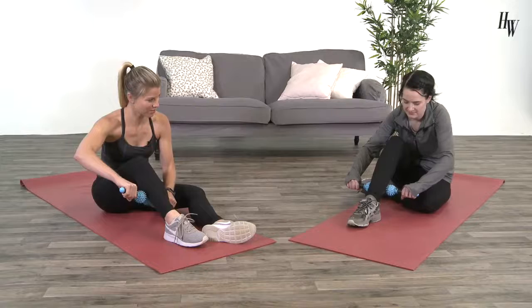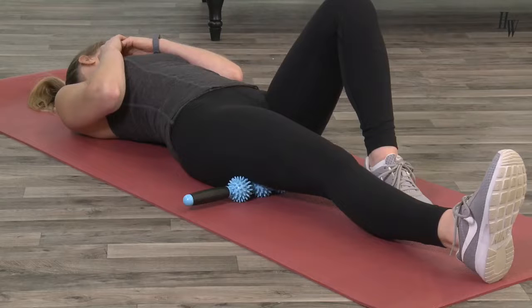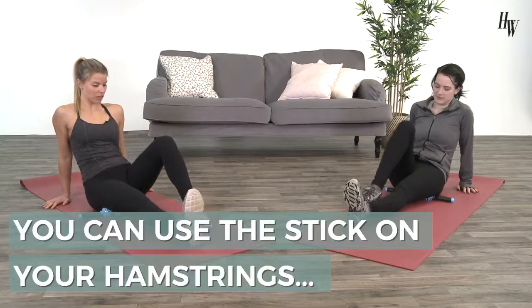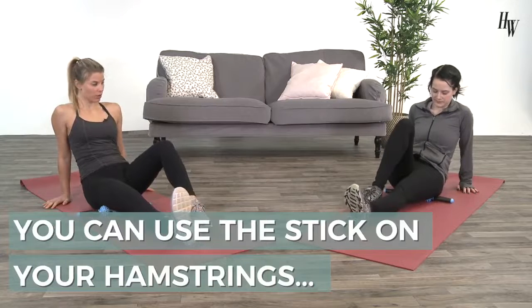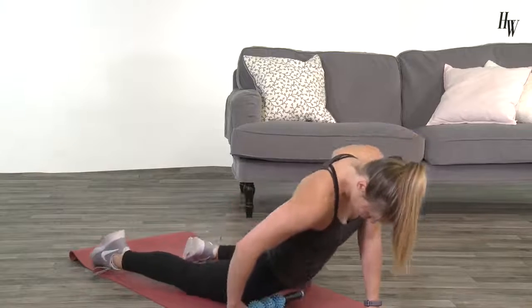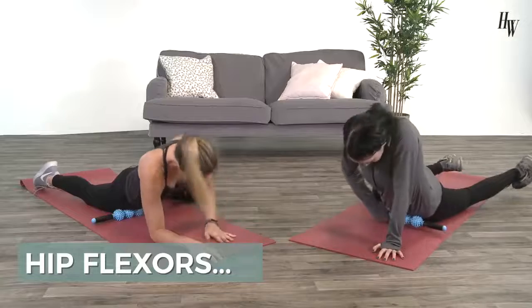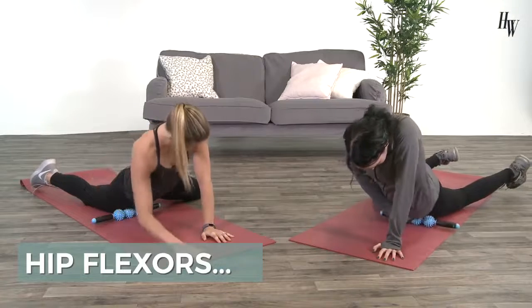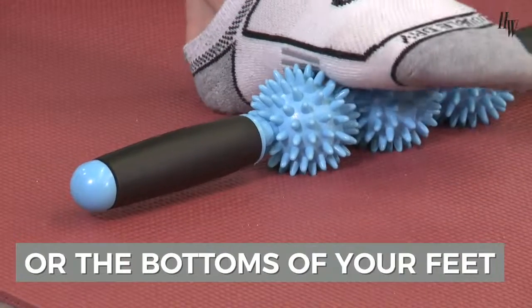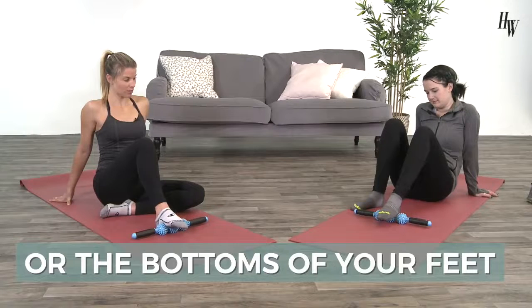You can either hold this tool with your hands and roll it on the targeted area, or you can lay on it and use your body weight as with foam rolling. You can use the muscle roller stick on your hamstrings in a seated or lying position, on your hip flexors by lying on your stomach, or on your adductors. You can also use this tool on the bottoms of your feet in a seated or standing position.